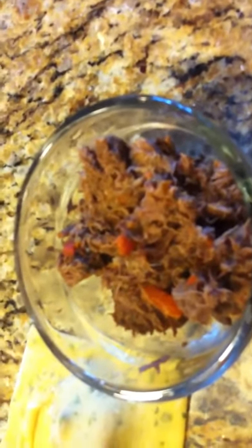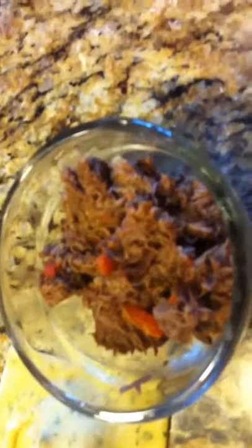Braised short ribs were made last night — braised boneless short ribs. Made them last night, pulled them apart, mixed it with caramelized onions. Saved some of the carrots that were in the braised short ribs, and I mixed that all together and that is the stuffing. It's braised boneless short ribs.